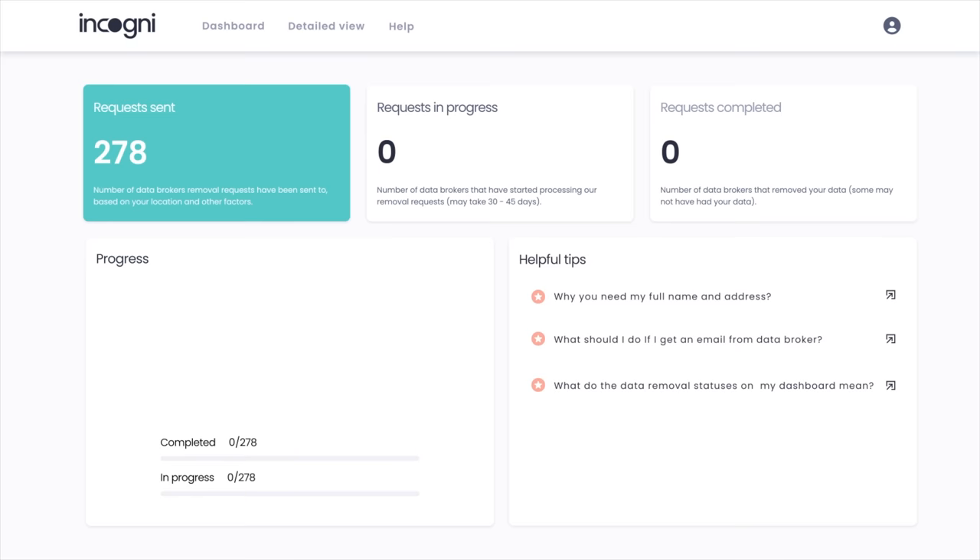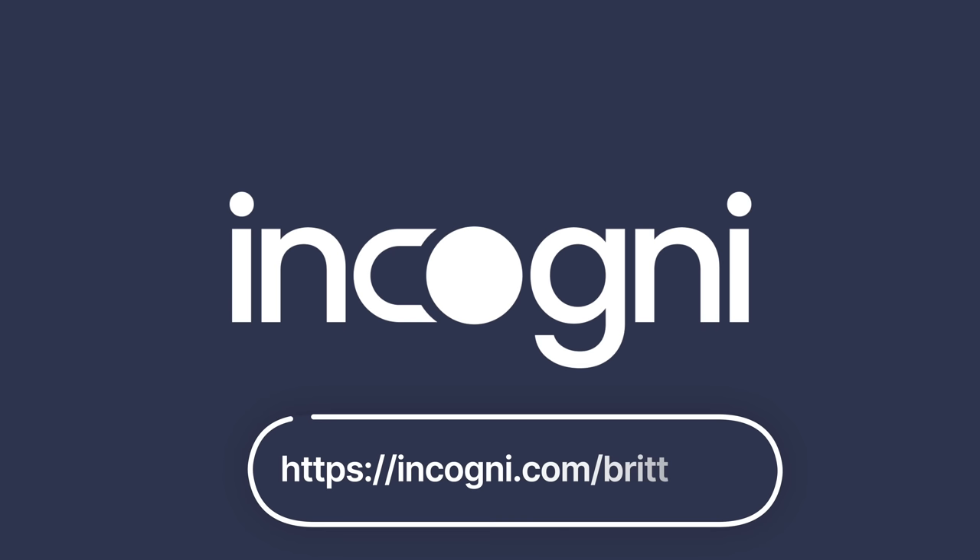That's where Incogni comes in. Once you're set up, their team will contact data brokers on your behalf to get your personal information removed from the databases. You just create an Incogni account, grant them the right to do the work for you, and sit back while they handle everything, including any objections on your behalf. The first 100 people to use the link in my description and use code BRIT will get 60% off, and there's a 30-day money back guarantee, so there's no risk in trying it out. Thank you, Incogni, for sponsoring this video.